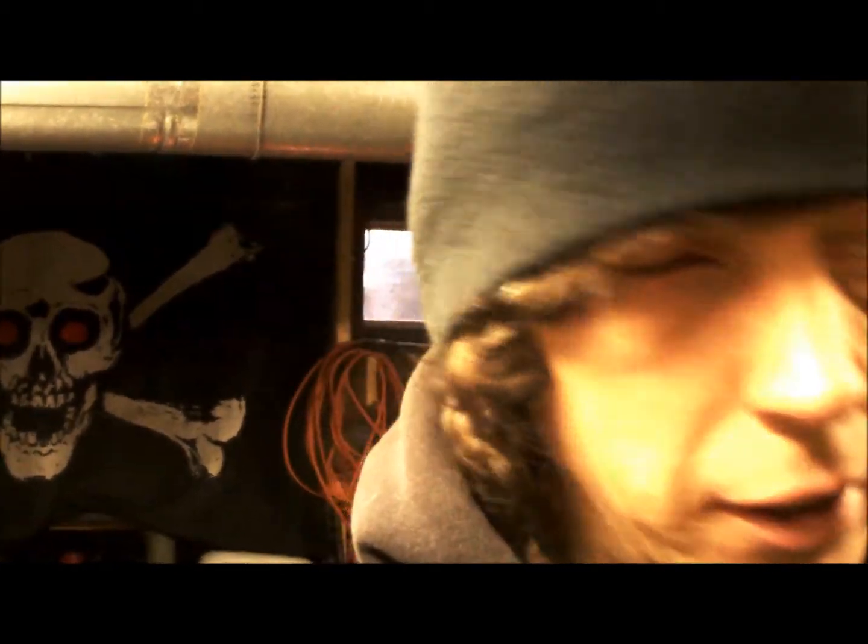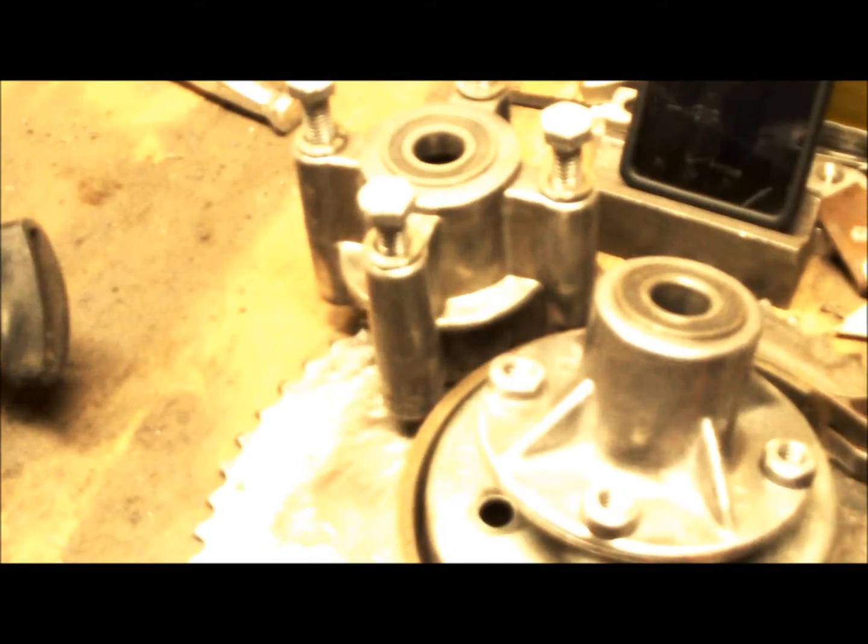Hey, what's going on tubers? I'm back down in the shop. Enough of the bats, huh? I just can't take them — I'm freaking going nuts. Back down in the shop, I got the heat on today. It was freezing down here. Temperature of 7 degrees, wind chill is like minus 1 or something. That's like minus 30 in Canada.